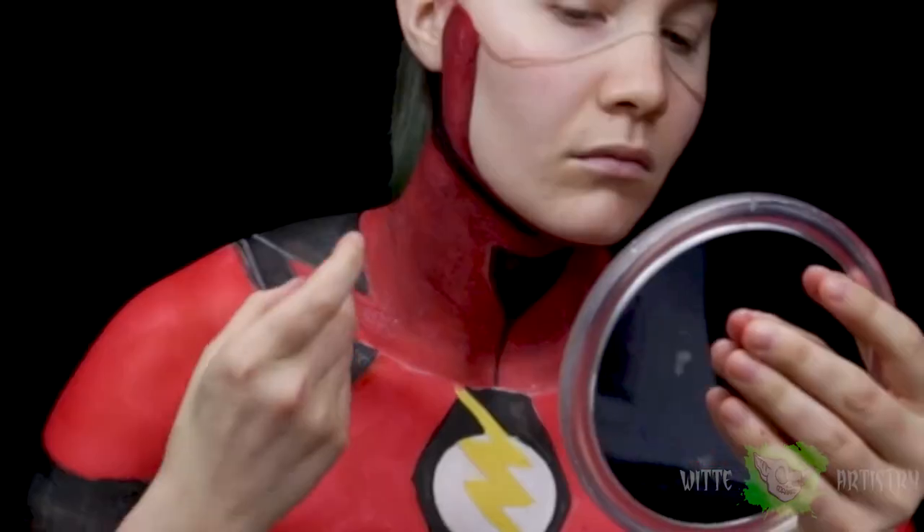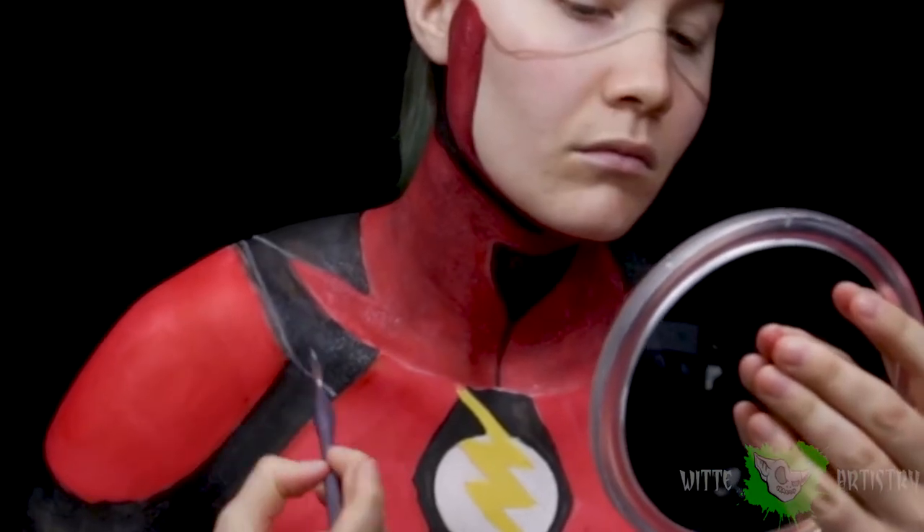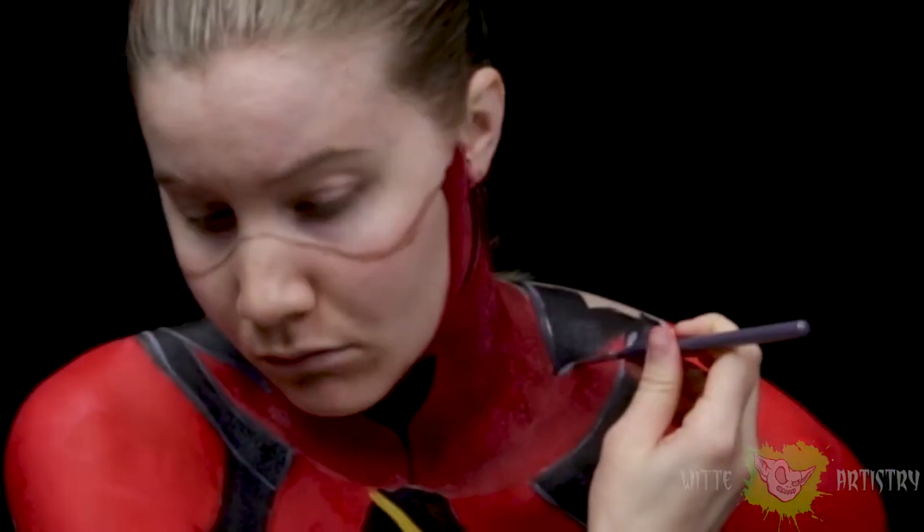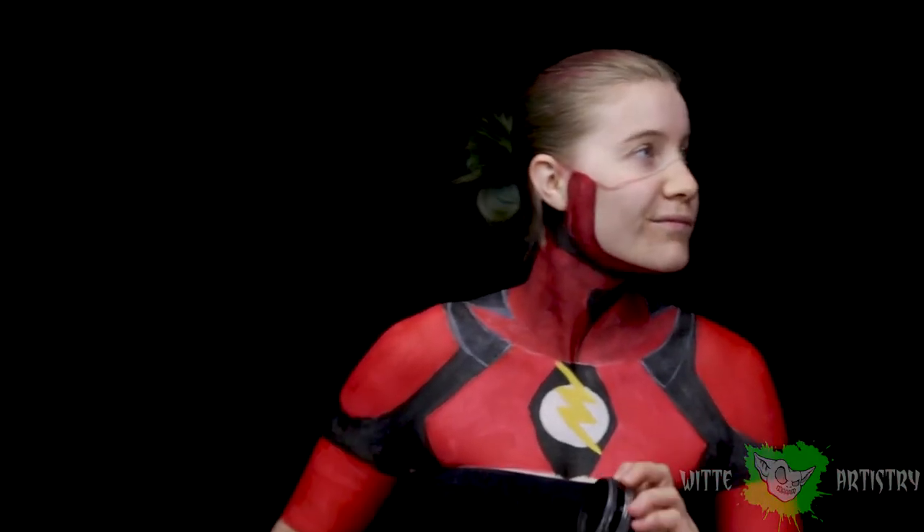So what did you guys think about the movie? Have you seen it yet? I have not because I'm in the middle of a move and my life revolves around boxes. But I'm using the black to outline all of the red segments of the armor and creating the separation of the plates.